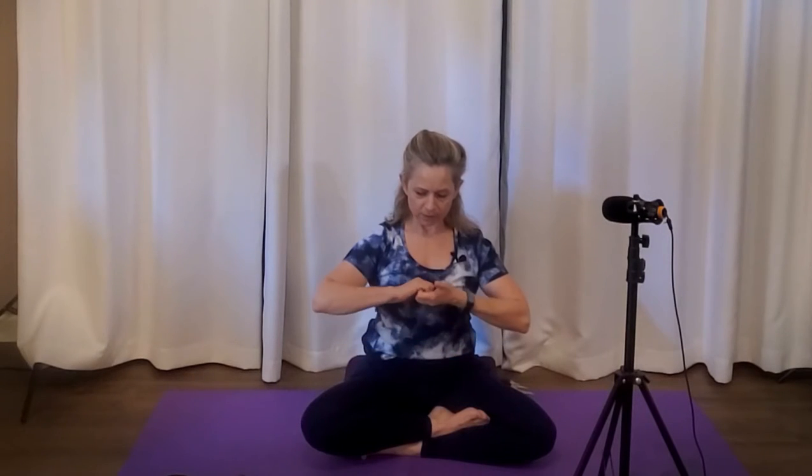Hands together, abdominal squeeze, push — pull the abdominal muscles. Hook the hands, pull. Pull up on that bandha — the mula bandha, the lower pelvic floor muscles. Again, push the hands together, squeeze the abs around the waist and around the belly button. Hook the hands, pull. Squeeze the pelvic floor muscles in and up. Now release all of that for a moment and let the palms rest down.